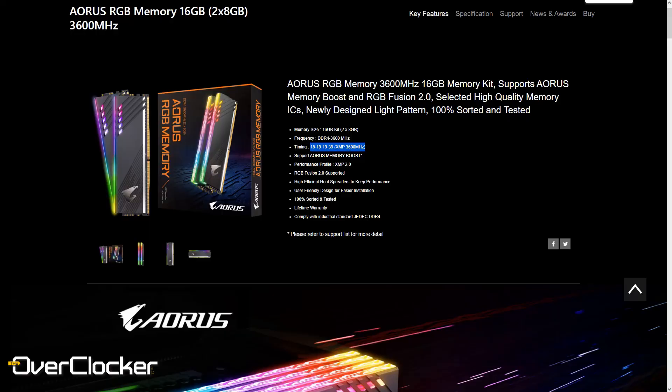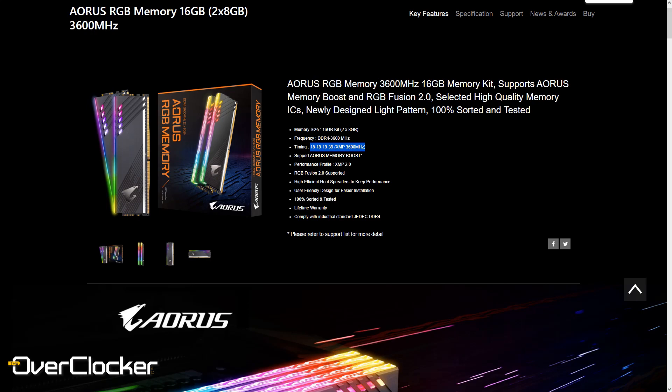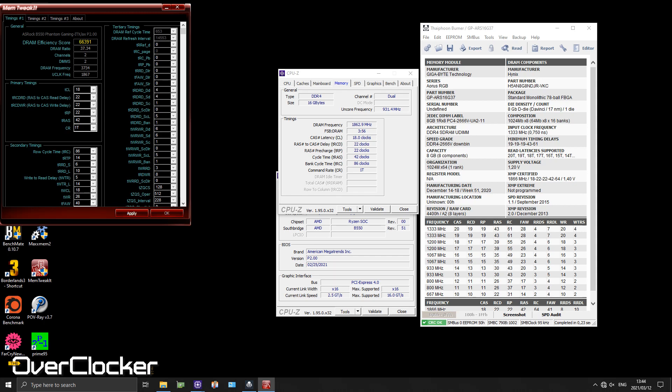The reason I mention the 3600 SKU is that it actually has better timings than the 3733 kit. I tried running the same timings on this 3733 kit — CL18-19-19-39 at 1.35 volts — and I couldn't do it, so I suspect it's a different IC. Probably a Micron E-die or perhaps Hynix C-die, while this one is definitely Hynix D-die.